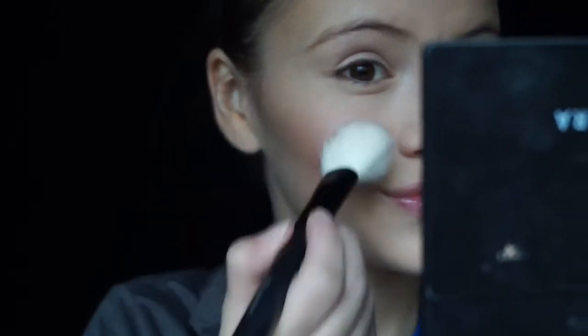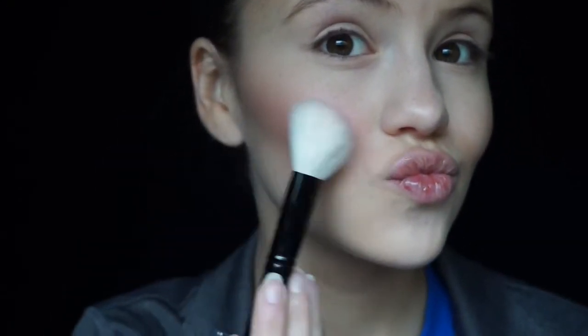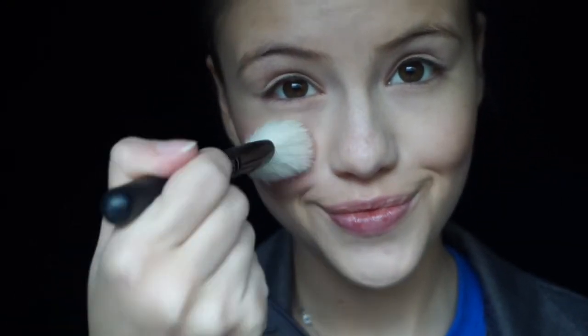To start off with blush, we're going to be focusing heavily on the apples of our cheeks, adding a ton of color there. I'm just picking up a BH Cosmetics blush in the shade Flourish, and just really packing it on the apples and fading it gradually out as we go, but keeping the overall color really set in on those apples of the cheeks, because that's going to be the center focus of the face.